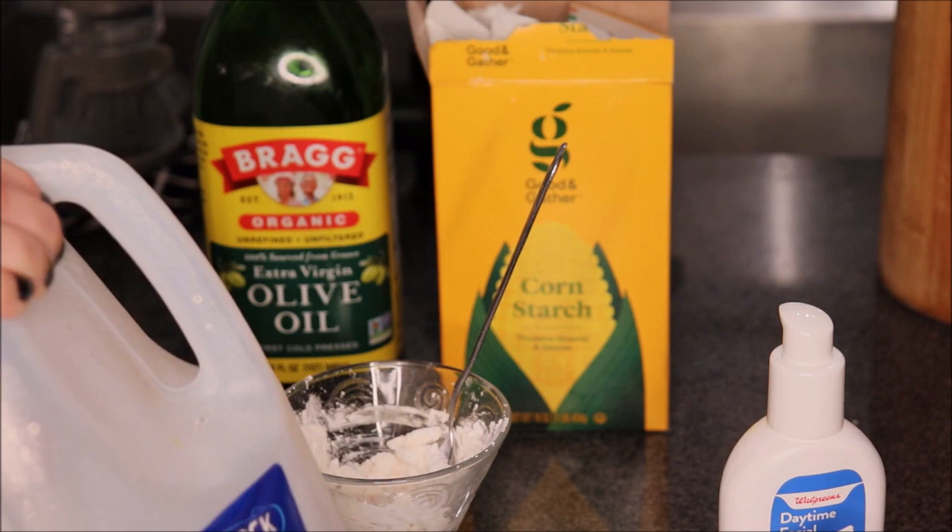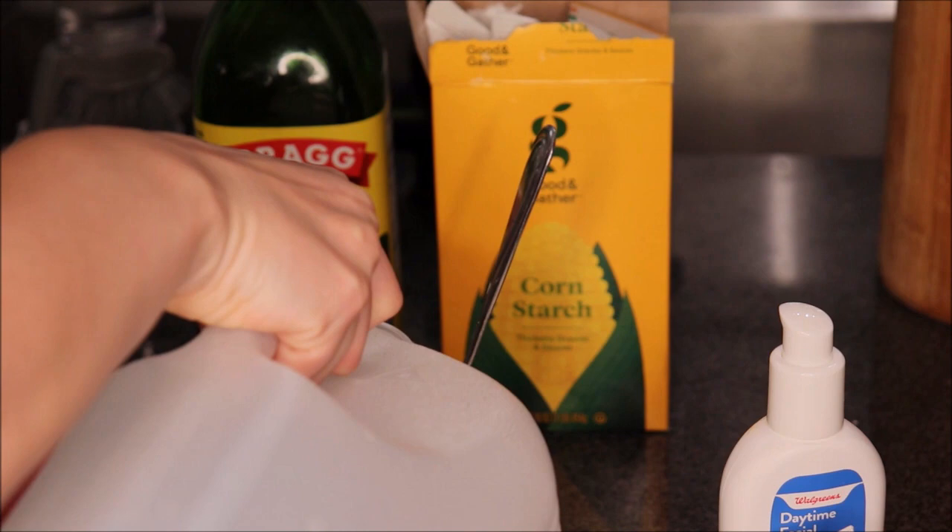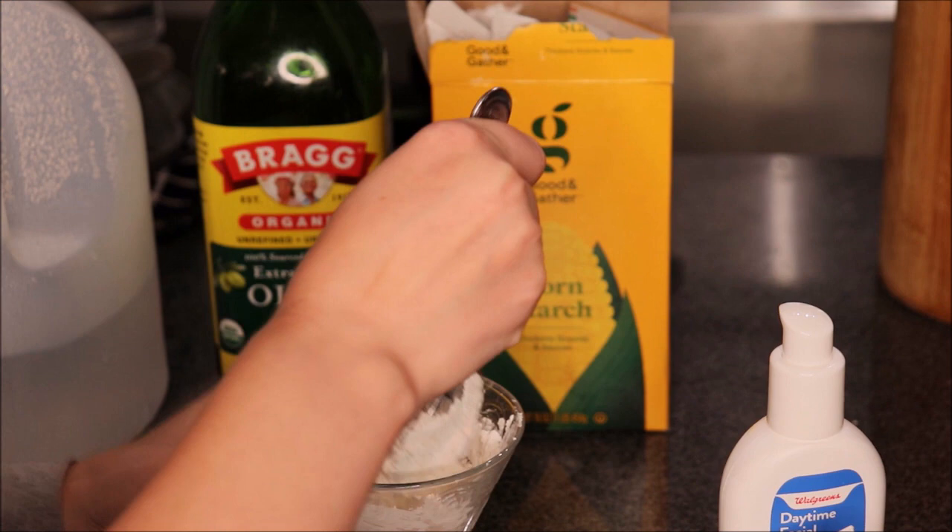And to help make the face paint less chunky, you will add some water. I recommend distilled water because it has a lower pH than tap water, and it's just really nice and gentle for your skin. So again, no exact measurement, but rather going by feel.